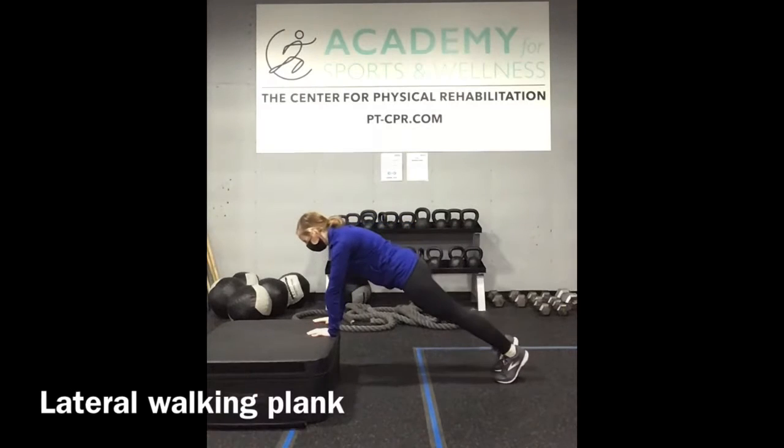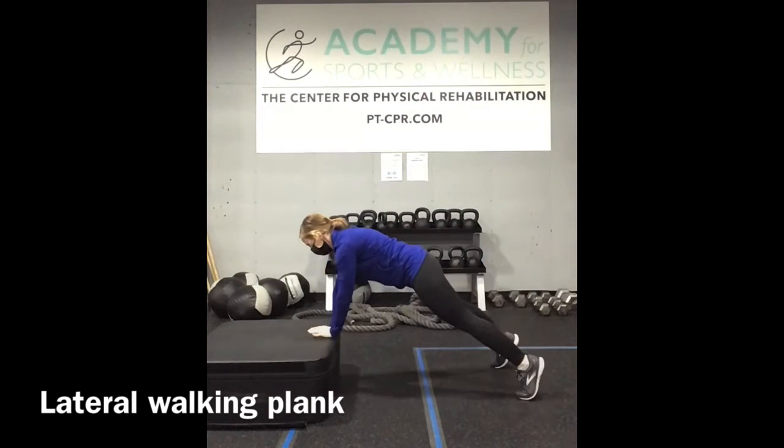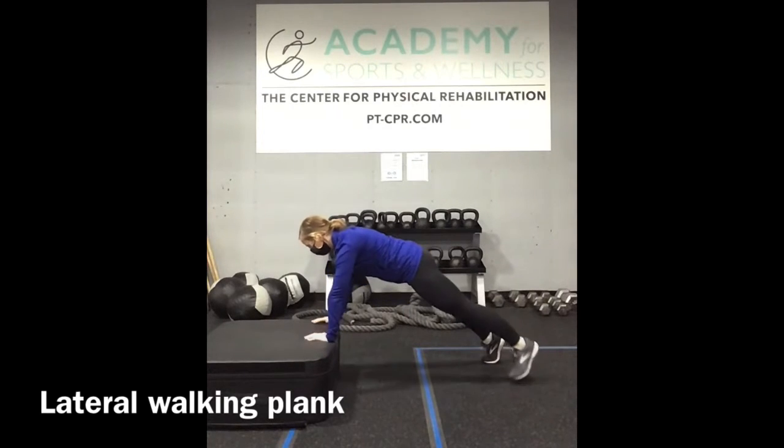In a high plank position, walk your hands and your feet to the right, and then over to the left, traveling the length of the step back and forth, while maintaining a strong plank position.